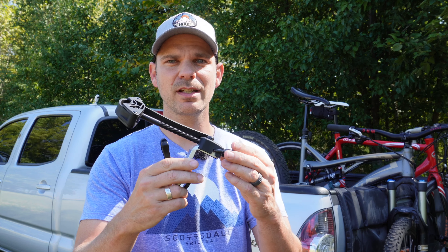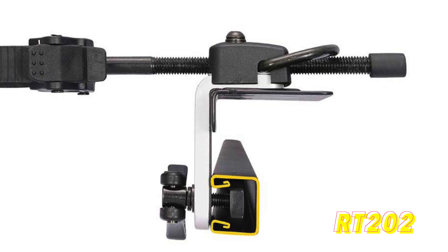This bike rack is specifically designed for your pickup truck. If you're tired of laying your bike down in the bed of your truck, or you don't want to lay it over a tailgate pad or have it on a hitch rack, this might be the option for you.